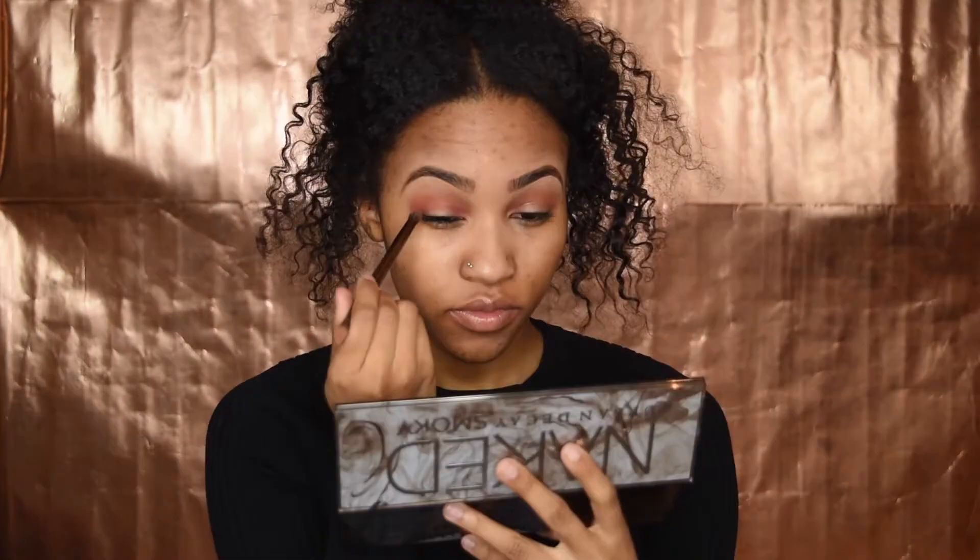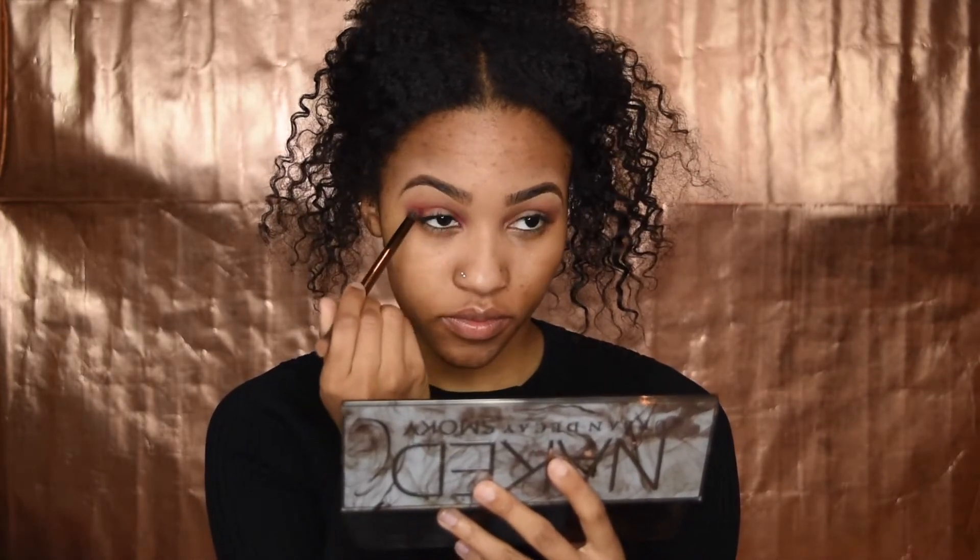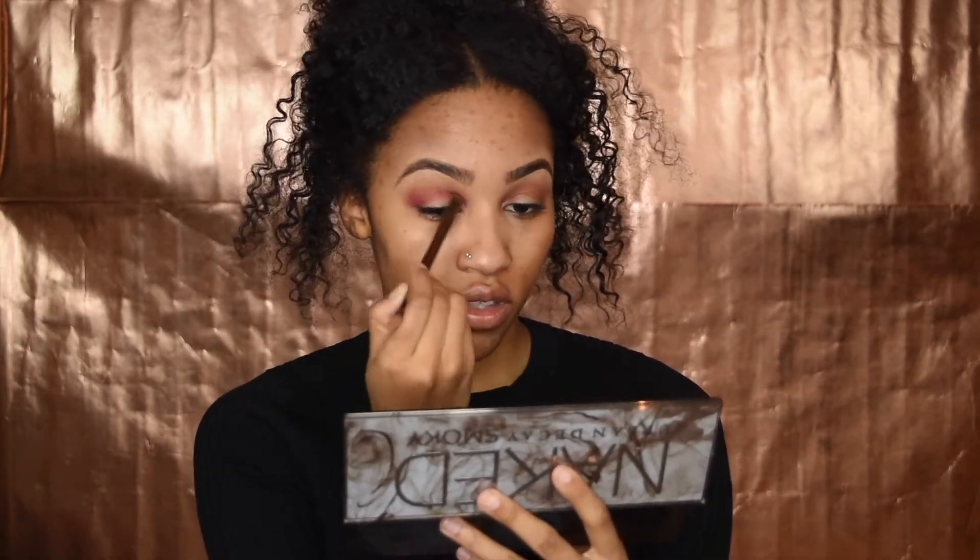Next I'm going to take this orange color here called 'Burlesque.' I'm going to put that in my crease as well, but I'm going to focus it more right on top of the crease — I'm not going to blend it too far up. By the way, I'm using a different, smaller fluffy brush this time. I'm really trying to keep this pink, and I'm actually going to add a little more orange on top of this pink.